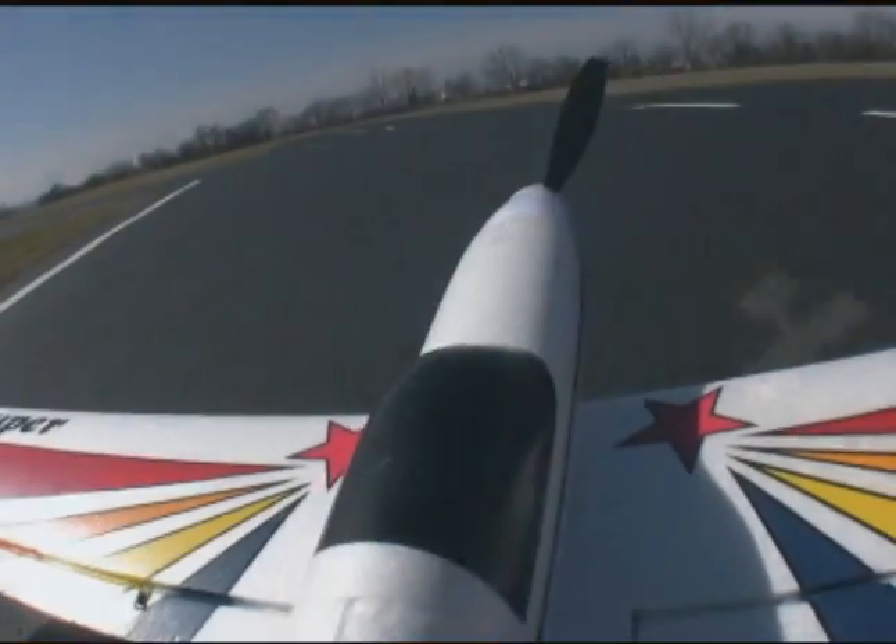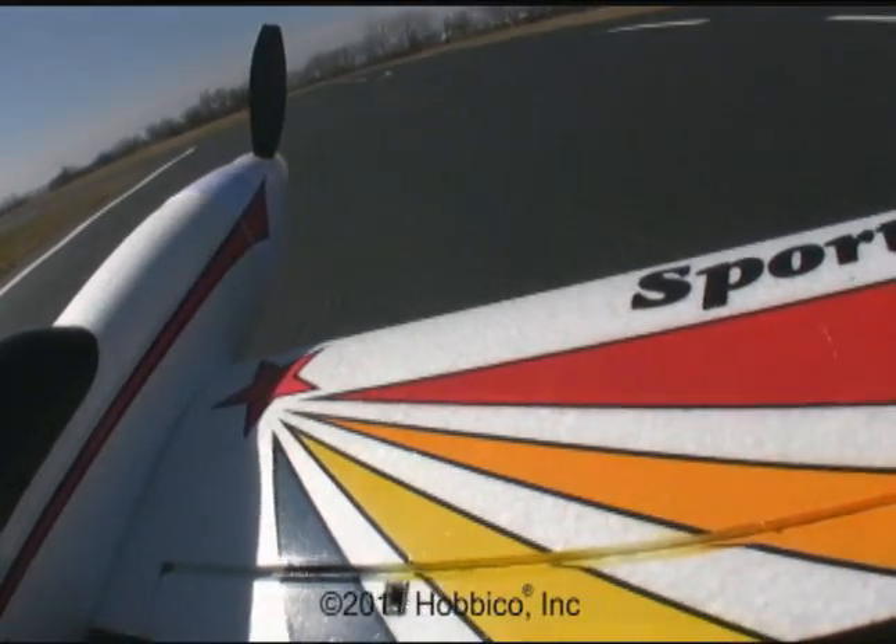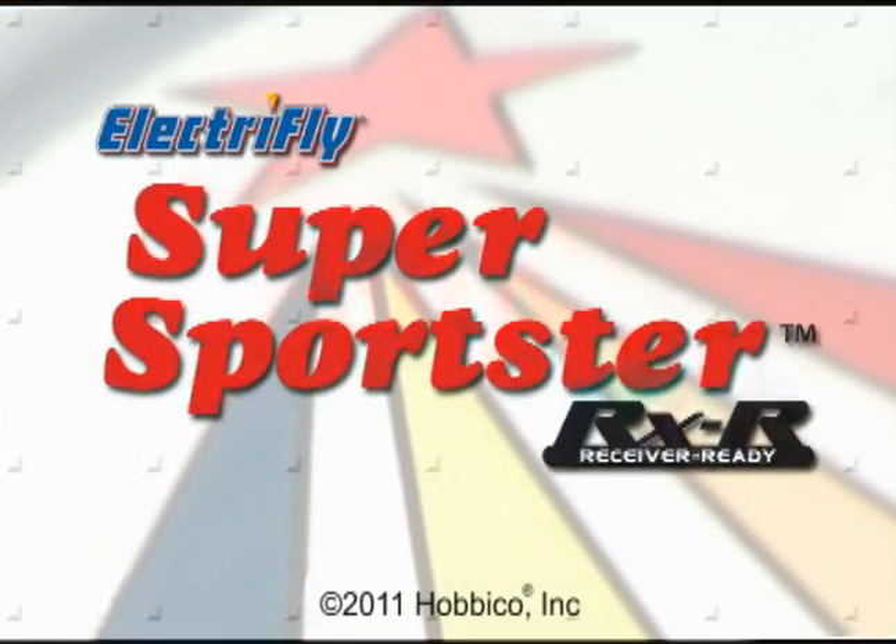So what are you waiting for? Check out the Super Sportster RXR today and take the next step to exciting sport flying.